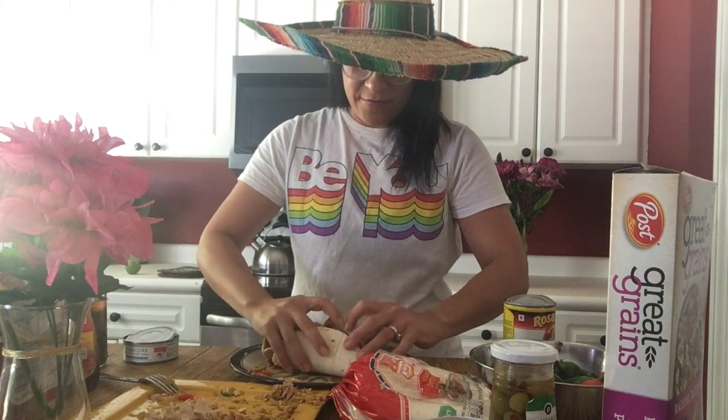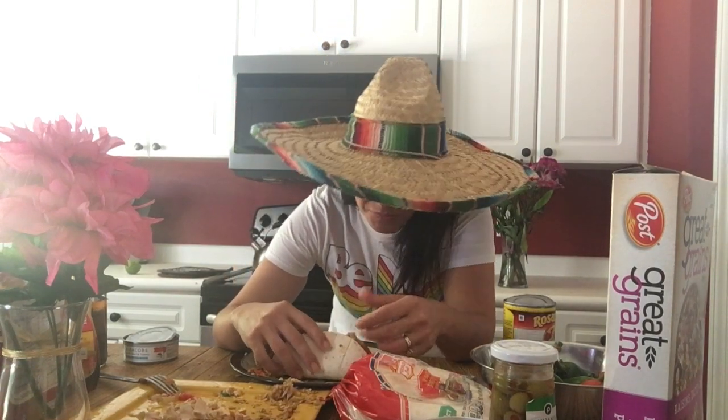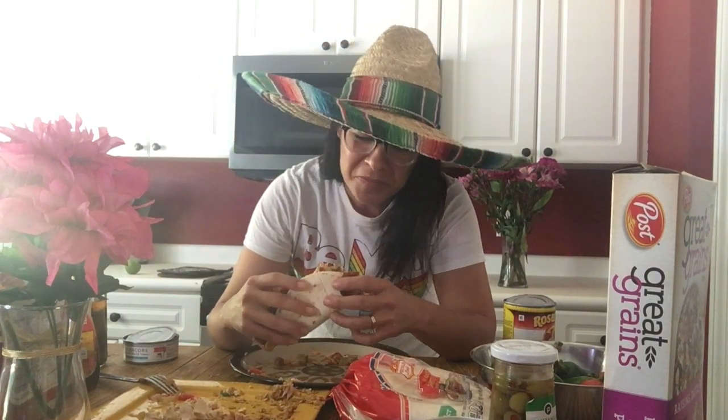And voila, there goes your COVID taco! Let's give it a try — that's a big one. That's a keeper, it actually does taste good!